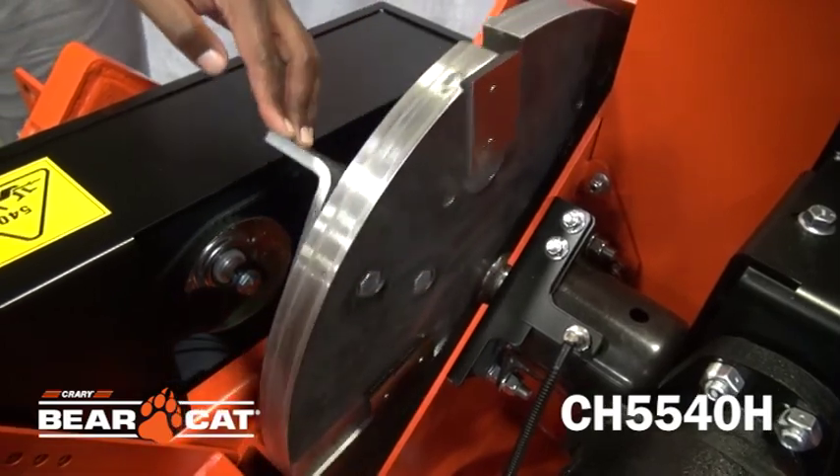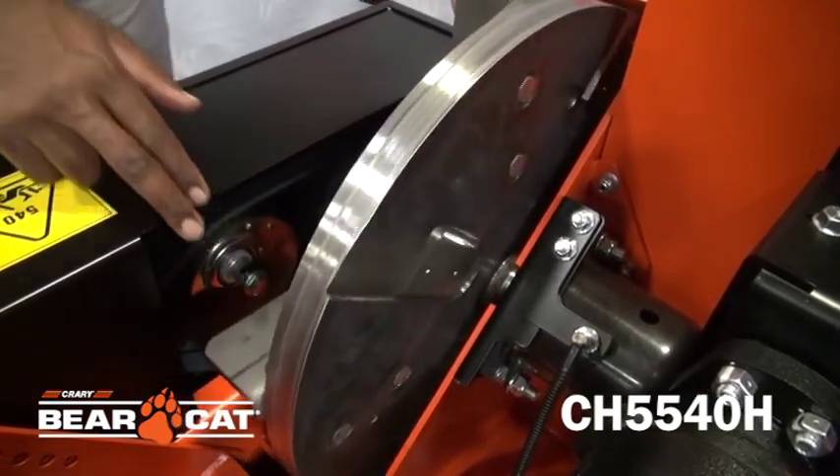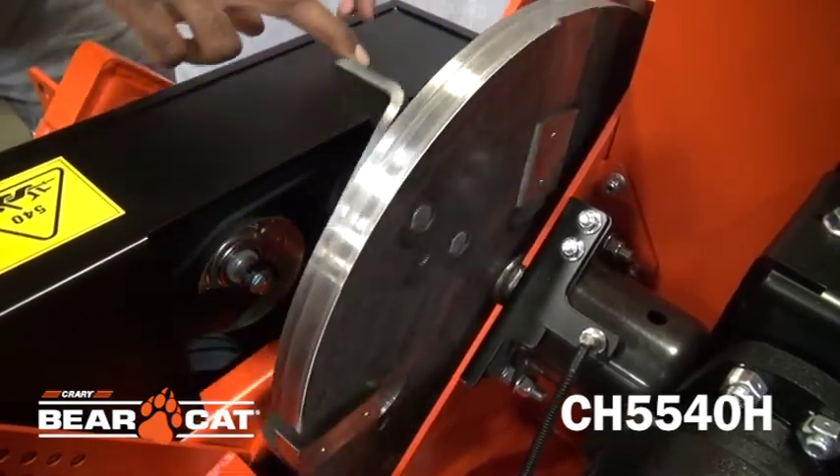The chipper blades are reversible and offset. It comes with four blades that will provide double the wear and smaller bites that can help keep the RPMs up for higher efficiency.